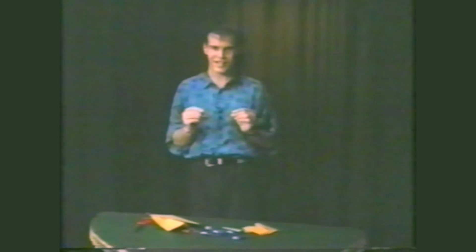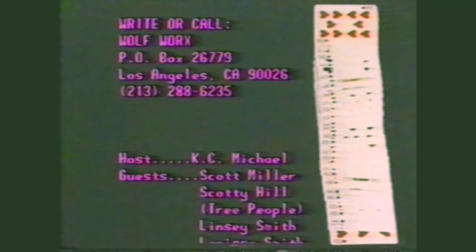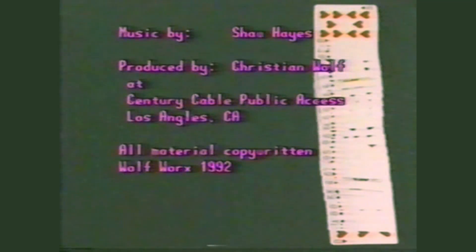Well, that's all the time we have for now. If you'd like any information on what you've seen and heard today, or instructions on the trick we just did, all you have to do is write us. Please make sure to include your name, address, city, and zip code. Thanks for watching. I'm Casey Michael. And remember — this is the only planet we have. Let's not lose the magic in it.